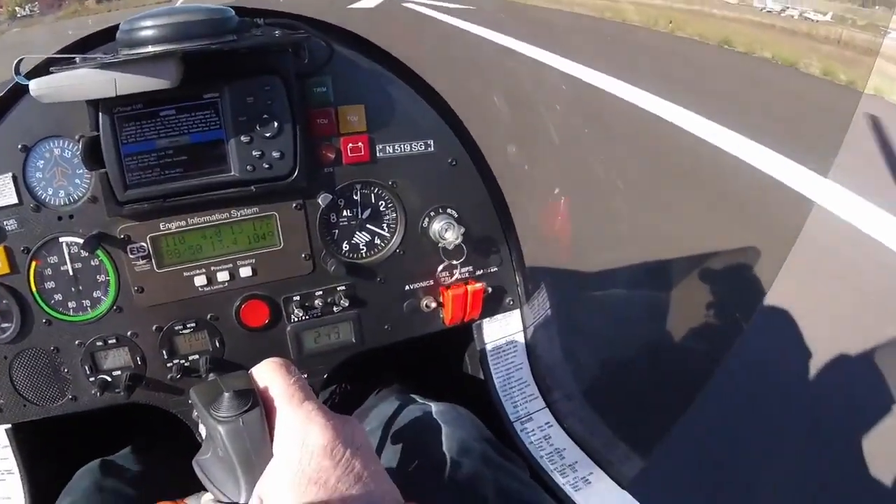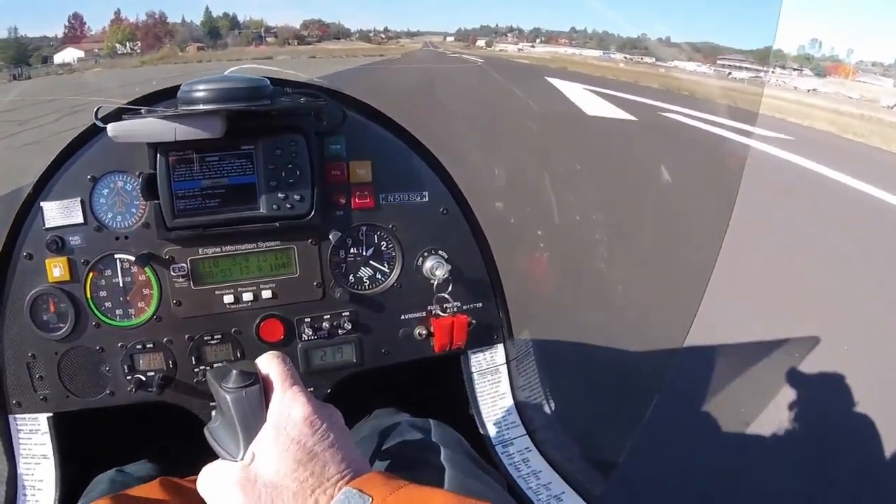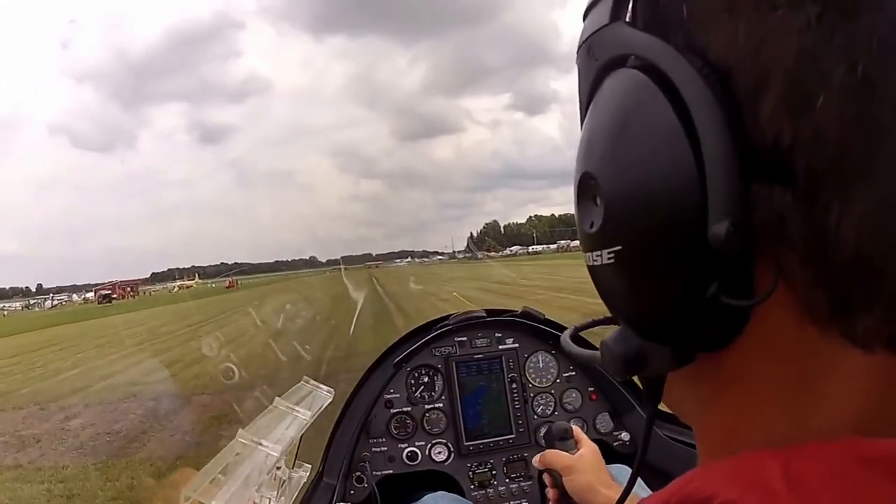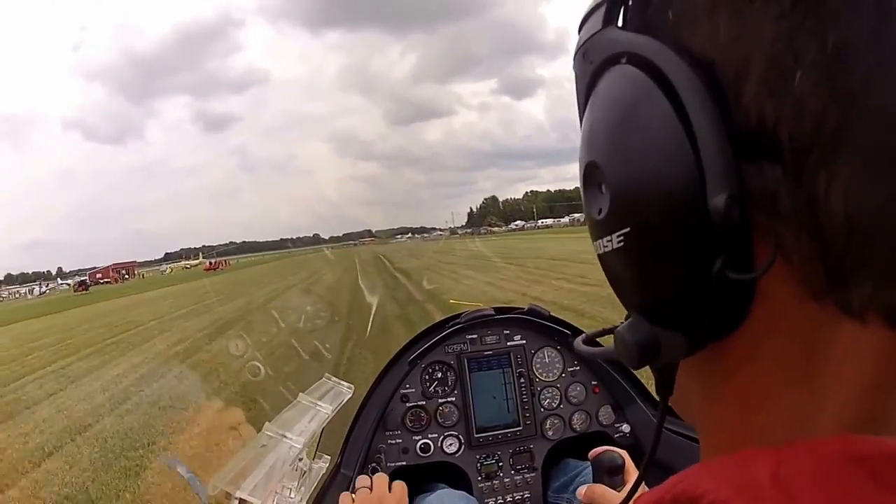Don't become distracted with items inside the cockpit, such as this M16 pilot being distracted with his stick retainer, or this Calidus pilot being distracted with his rotor brake.